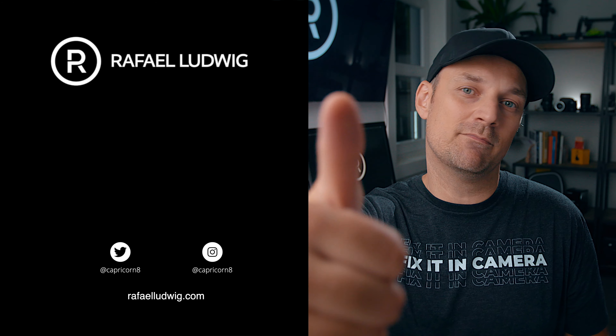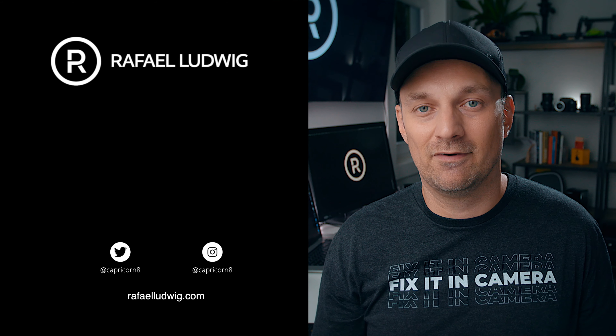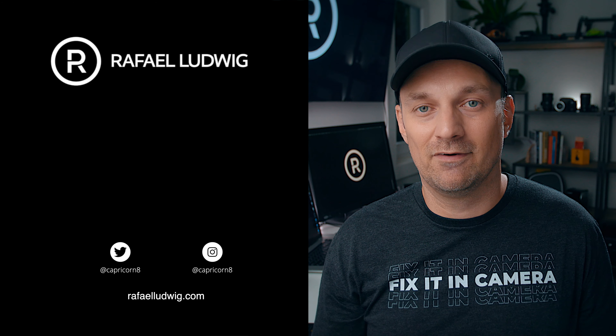Next time you're out and about with your camera, give this technique a try and see what you can come up with. Let me know if you're going to try this technique out or if you've used something similar — I'd love to hear your thoughts. As always, thanks for watching. If you like these kind of videos, make sure you give me a big thumbs up — it lets YouTube know to share this video. Subscribe. I'm Rafael, I'll talk to you soon. Bye for now.